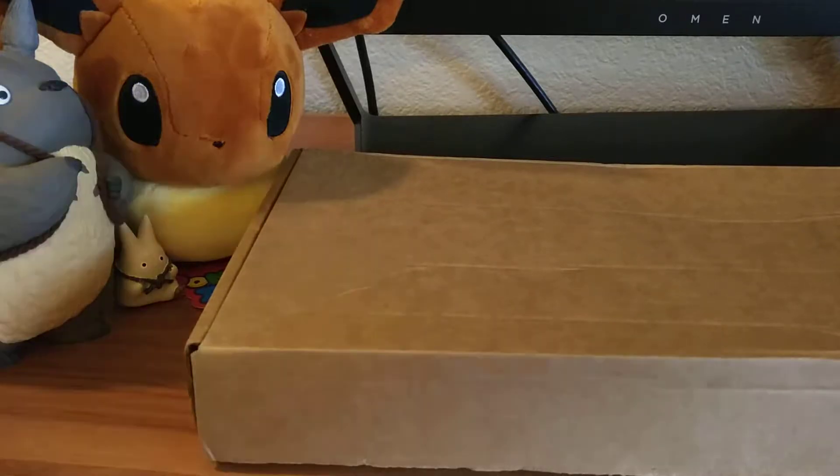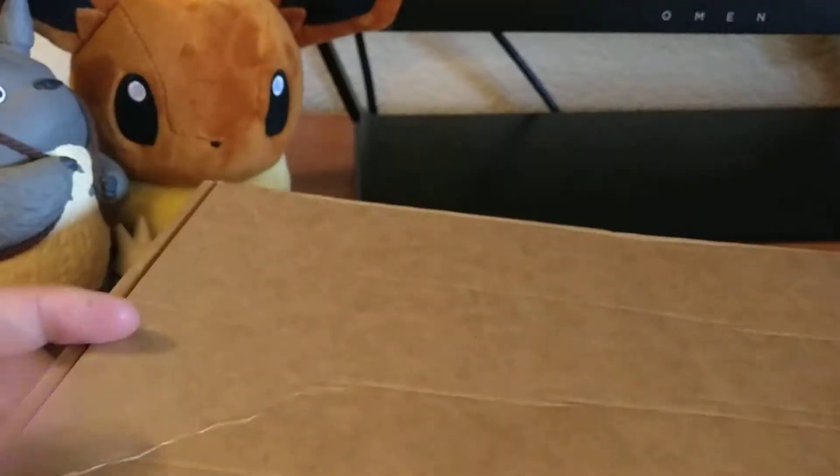Hi, this is a Banggood solar panel that I just barely received. It just came in one bag and it's pretty long. Let's see what it comes with.